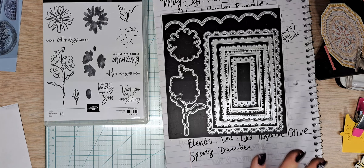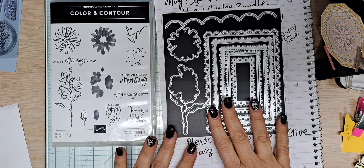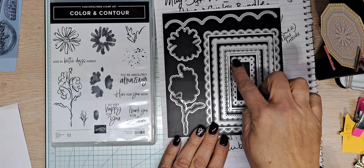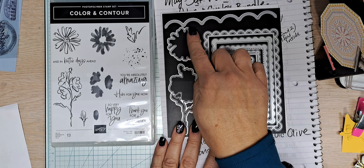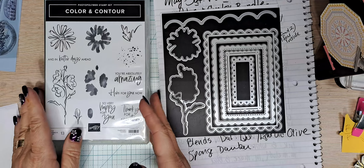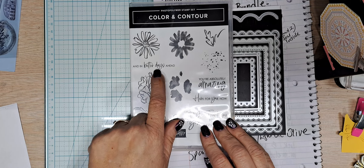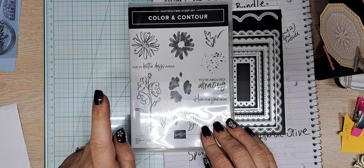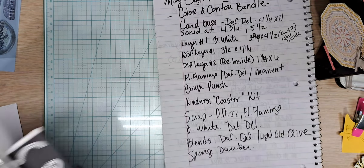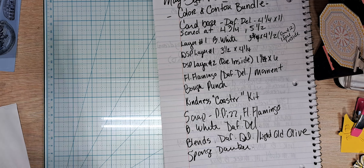So are we ready to see the card? This is the Color and Contour stamp set and these are the dies. We're going to use this little piece right here, this piece, and this piece. We are using the 'Here For You Now and In Better Days Ahead' sentiment, and these stamps here. I really am happy with the card I came up with.